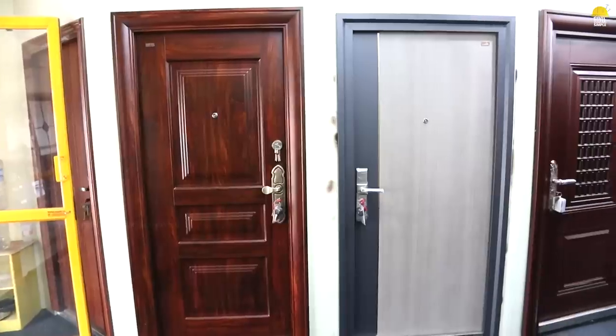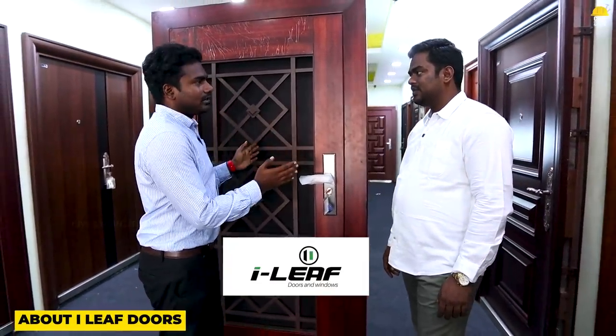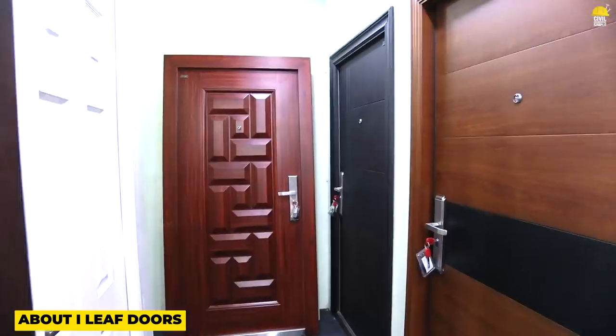We are from Ilif Noor. We are also from Nisar Agumasar. Hello sir. So, we are from Ilif Noor. What are your unique features of Ilif Doors?